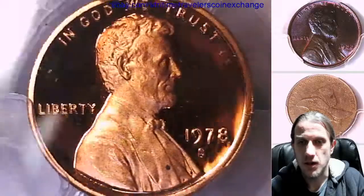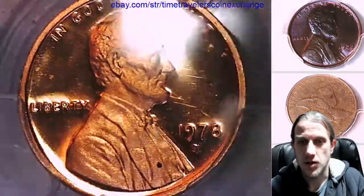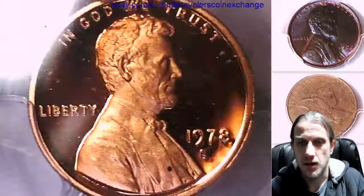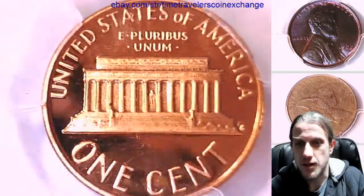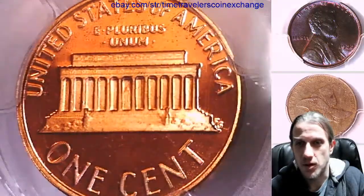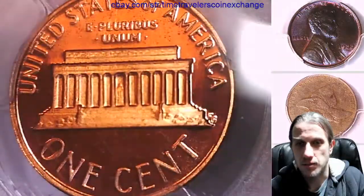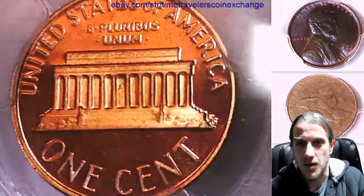We'll take a look at the front of Lincoln here, let the light shine over him. I'll try to show you guys the details the best I can. It seems pretty common for these Proof 68 Red Deep Cameos to have some sort of blemishes or black spots, possibly carbon spots on them.